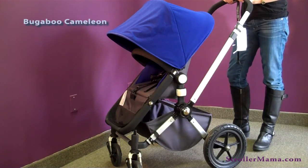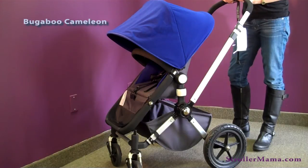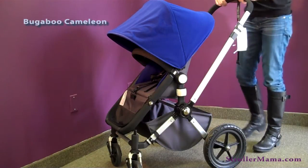You can also add a cup holder, foot muff, travel bag, sunshade, and breezy sun canopy. It can also take a wheeled board in the back for an older toddler who would like to stand up and ride behind the stroller.